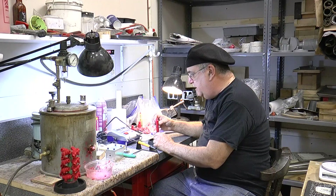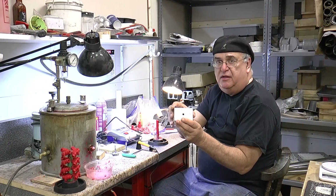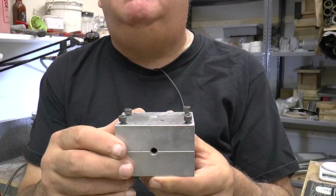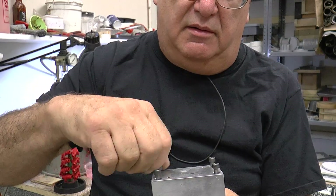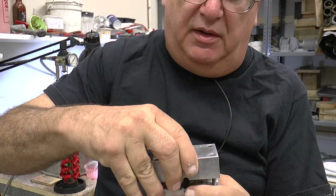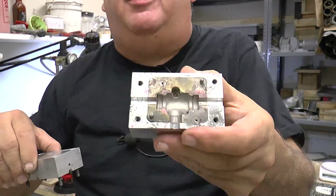I have a mold here — I'll bring it up a little closer so you can see. Inside here, there are four bolts, and it's pinned together, and then there's the inside of the mold.